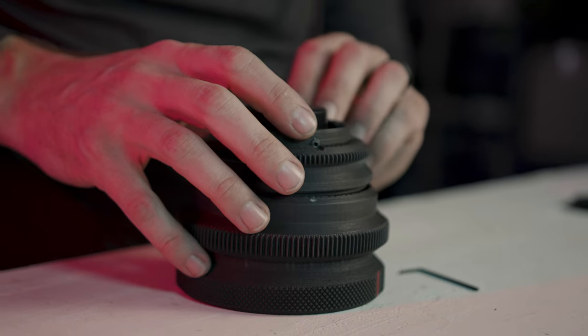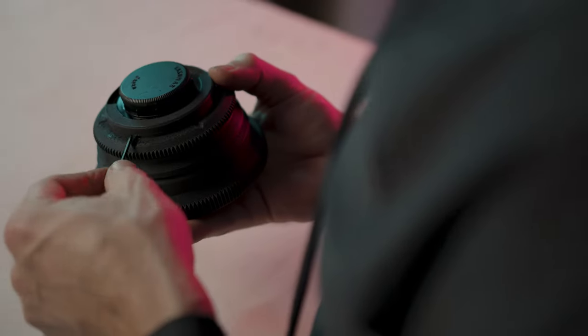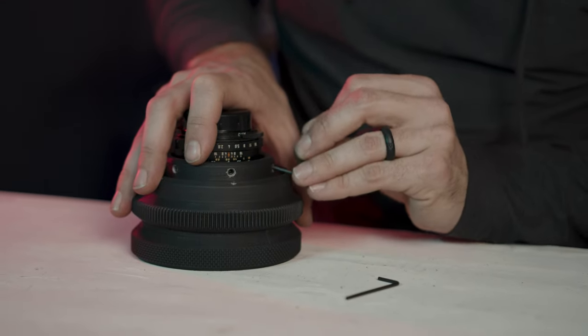I was browsing through Thingiverse and found several different modifications for cinema lenses, one being the Takumar 50mm 1.4 — this is the seven element, not the eight element, and there are files for both on that project. There are also a few Canon FD lenses, some modern lenses, and a few other Pentax versions — the 105 and the 35. So depending on what you're looking for, there are a few different options if you want to print out a cinema housing for your lens.